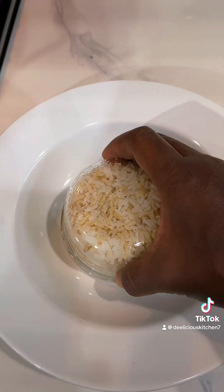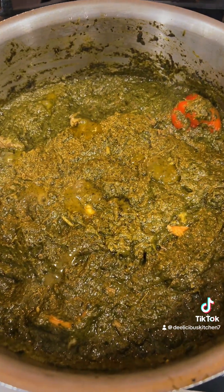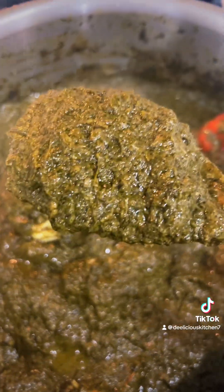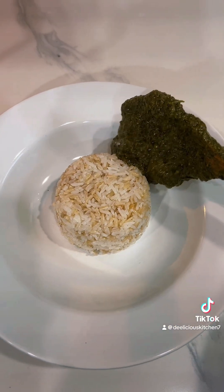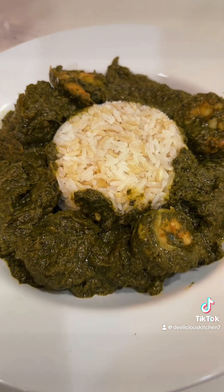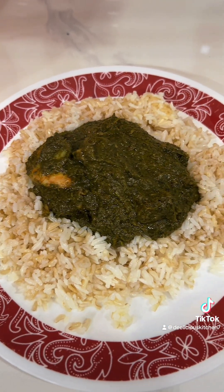So we got our rice and our cassava leaf. Yum, look at that — I can't wait. Look at that cassava leaf. All right y'all, here's a more traditional way of plating cassava leaf. And we have options, baby. Look at that.